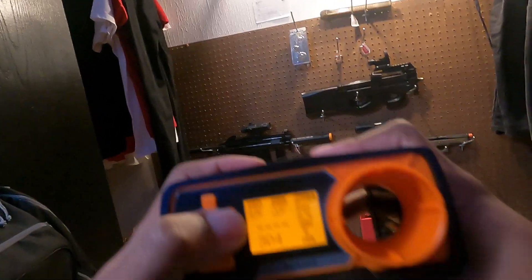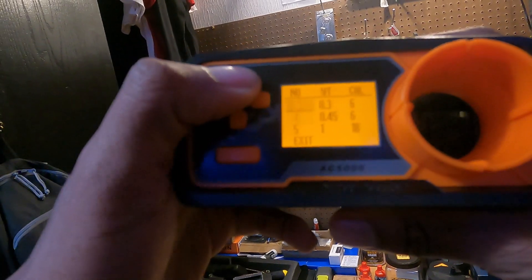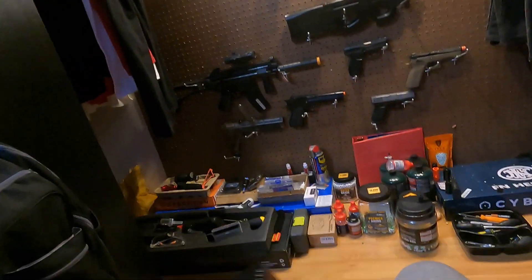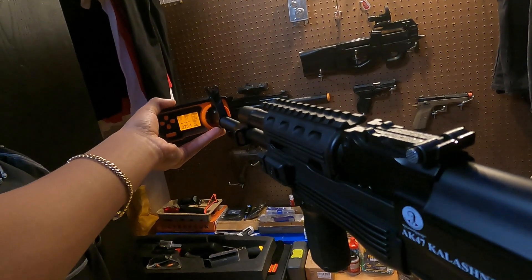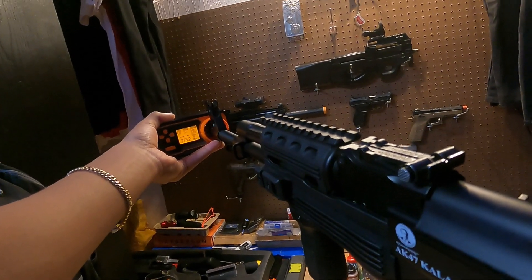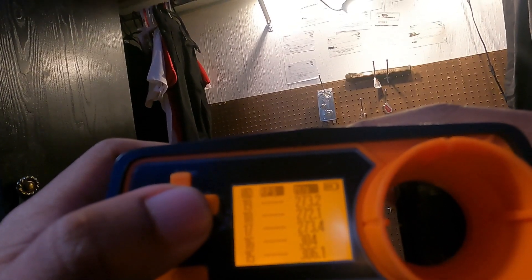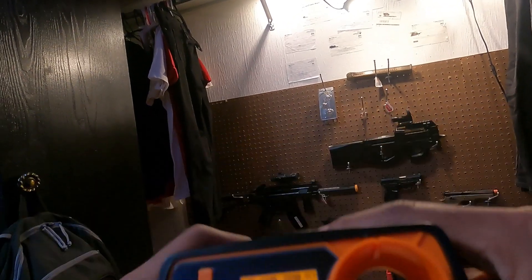I'm going to switch to the black 0.25 gram BBs. Okay, I got the 0.25 in there. I'm getting the 270s — pretty consistent. First shot was 273.4, next shot was 272.1, last shot was 273.2. Lastly, I'm going to do the aluminum BBs — I'll adjust the settings right now.